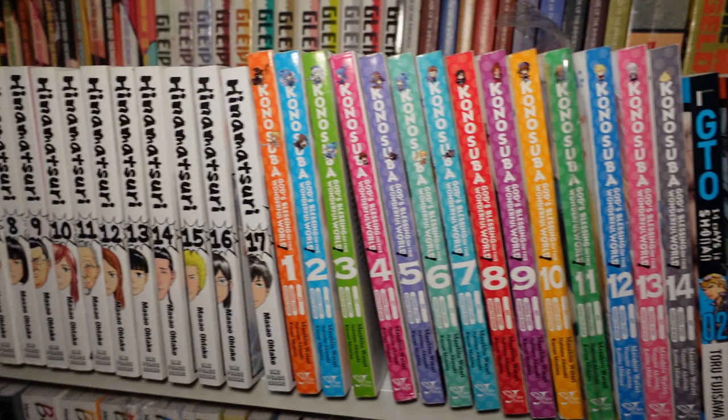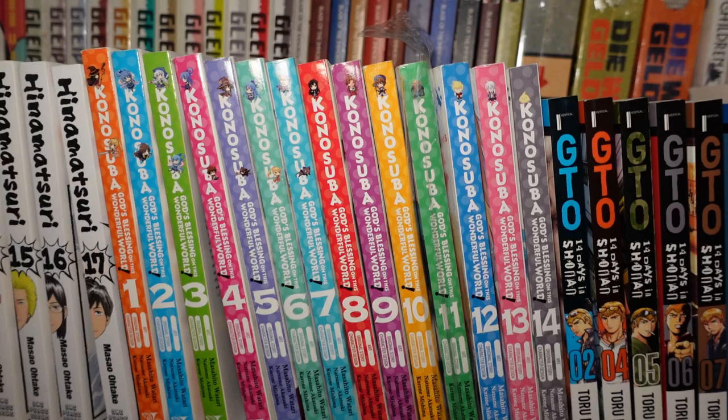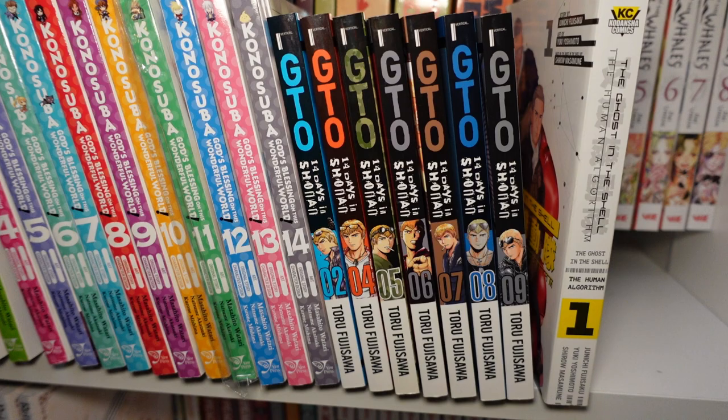Here we got volumes one through seventeen of Hinamatsuri, and volumes one through fourteen of Konosuba: God's Blessing on This Wonderful World — a great comedy isekai kind of series. Volumes two, four, five, six, seven, eight, and nine of GTO: 14 Days in Shonan — this is another series I am working on getting.